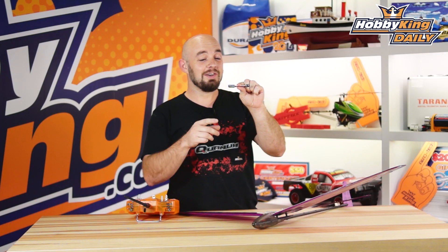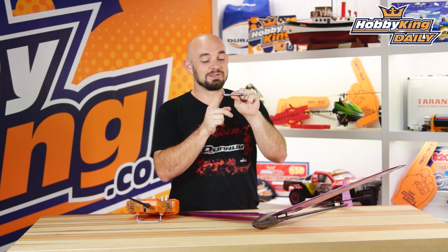Hey guys, what's up? It's Paul with HobbyKating.com. Today's daily I'm going to talk about a little accessory. This is the Turnigy DLG Multi Mixer.